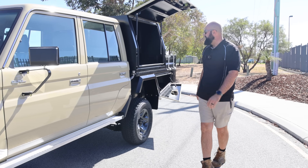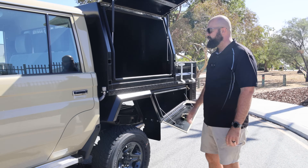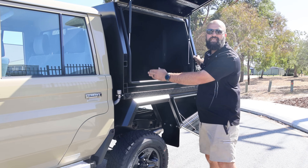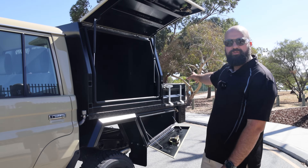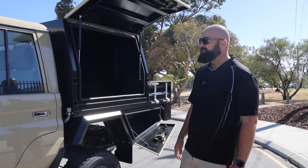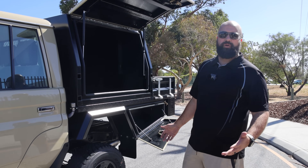We've also got our TC canopy builds that we do here as well. We've got a 1200 canopy here with an 1800 tray with no headboard. Fits nice and flush with a little bit of extra space on the back there for whatever you might need, whether or not it's swags or firewood.